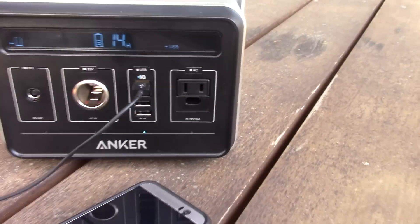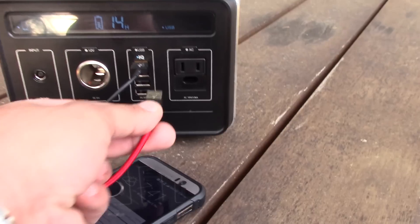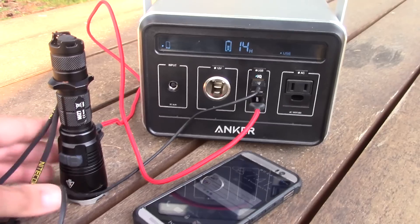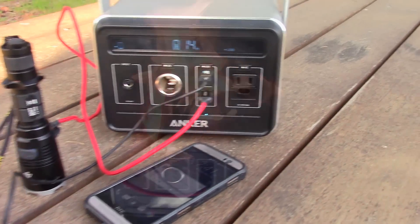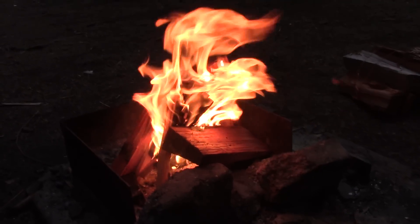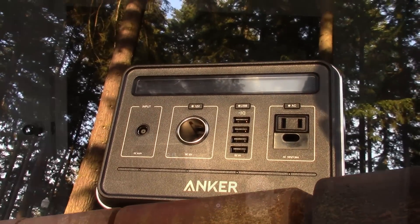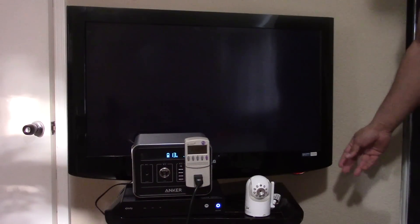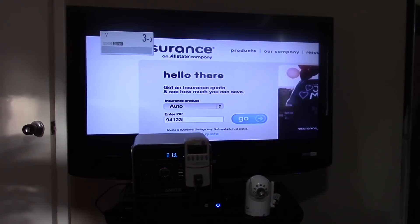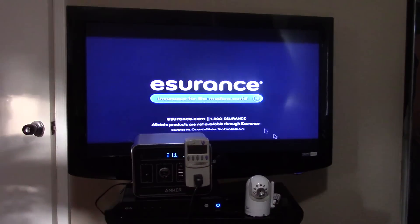I think the Powerhouse is best designed for certain use cases — basically situations when you can't use a real generator due to noise and fumes. For example, in an apartment or condo during a power outage, or camping during quiet hours where you can't run a generator all night. Also traveling with electronics while on the road (not by air, which we'll talk about later), and for trade shows or conventions where you need to power electronics like an LCD monitor but don't have a power outlet available.